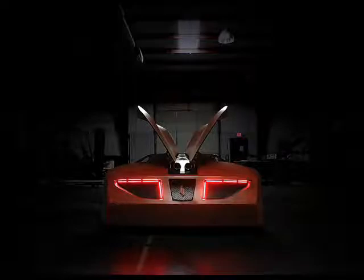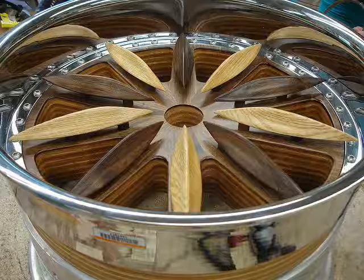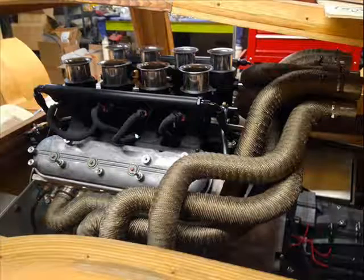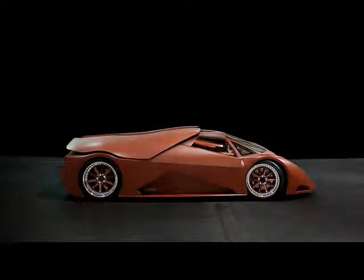While it wasn't built specifically as a performance machine, he pointed out that the combination of the Splinter's weight, shape, gearing and power could mean it's capable of reaching speeds of up to 386 kilometers per hour. However, the car is unlikely to be put to the test in this regard.